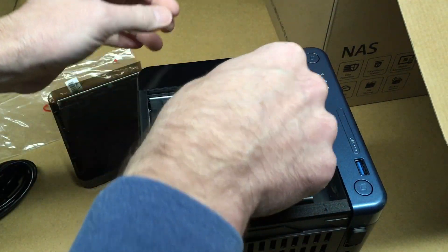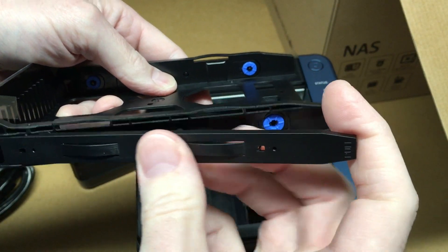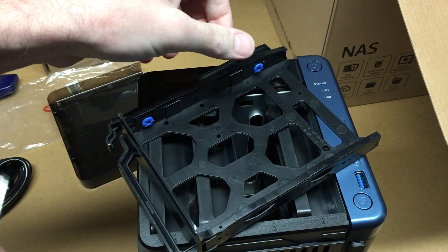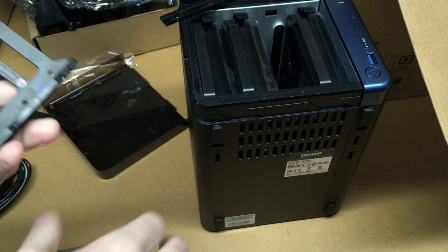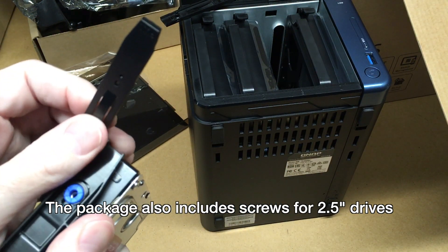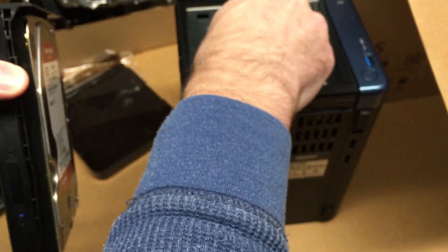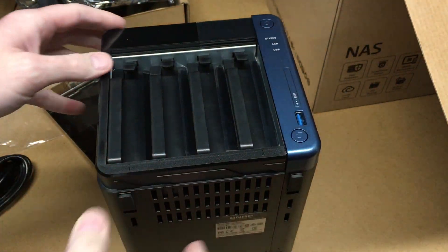I'll open the front here and check out the drive caddies. You press down on these and slide them out. I'll open up one of my hard drives, place the drive in, and line up the holes in the side. I'm going to put this in drive bay one. There we have it installed.